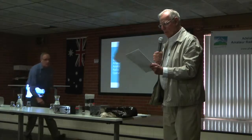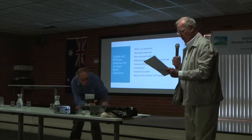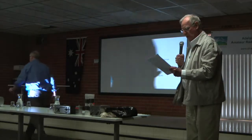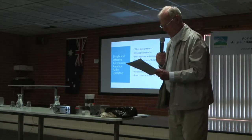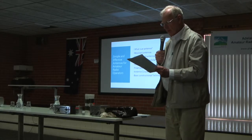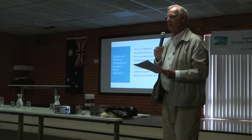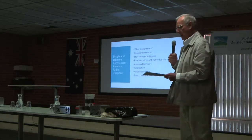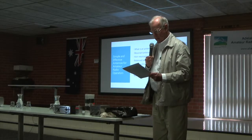Antennas belong to a class of devices called transducers. The term is derived from two Latin words meaning 'lead across' or 'to transfer.' A transducer is a device that transfers or converts energy from one form to another — in our case, radio frequency to electromagnetic radiation.